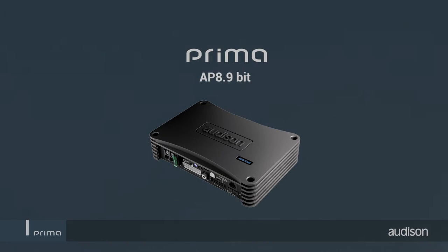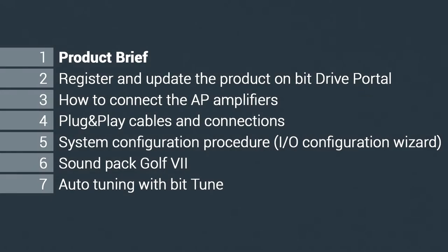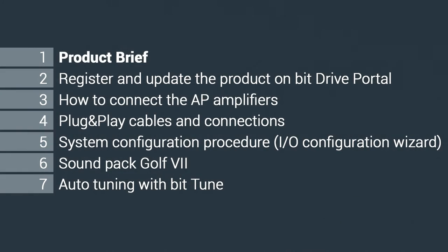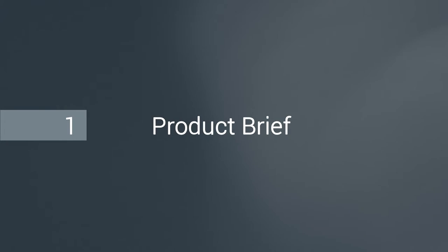Welcome to the Audison APB tutorial! Chapter 1: Product Brief.